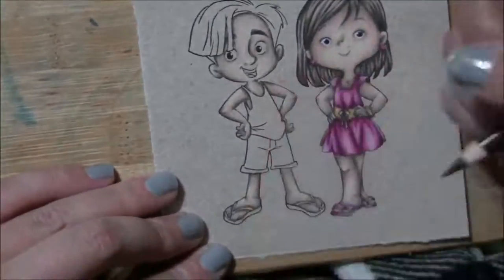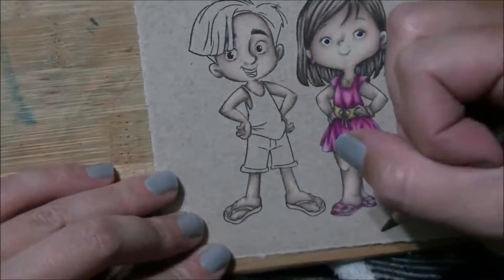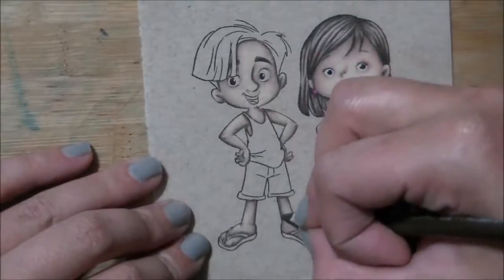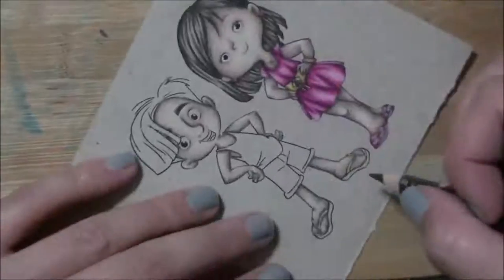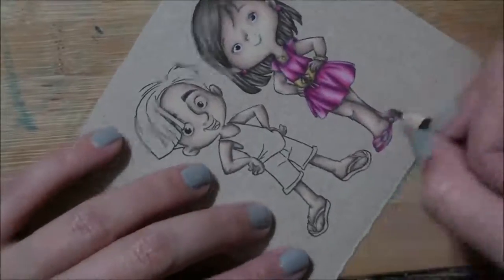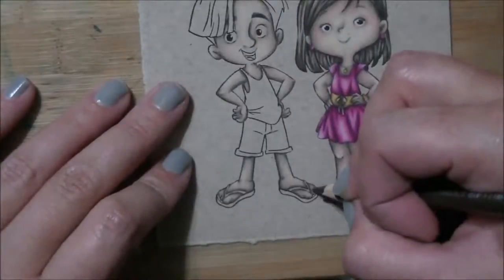On to his feet and his other leg — it looks like I'm looking at it going, what didn't I do yet, which is probably what happened.